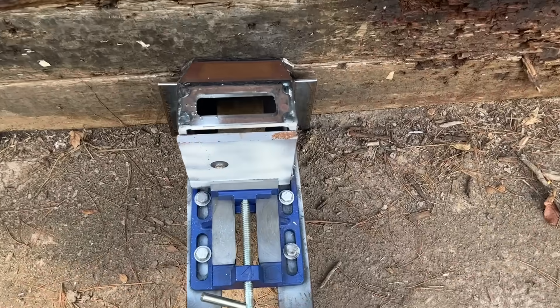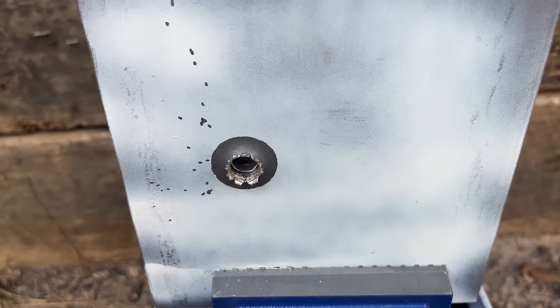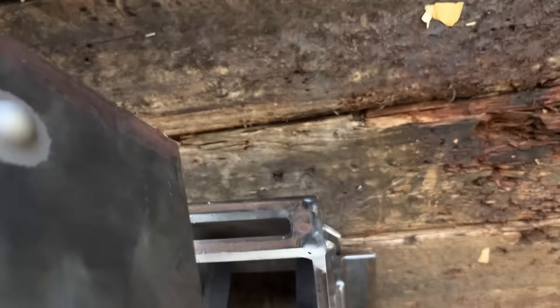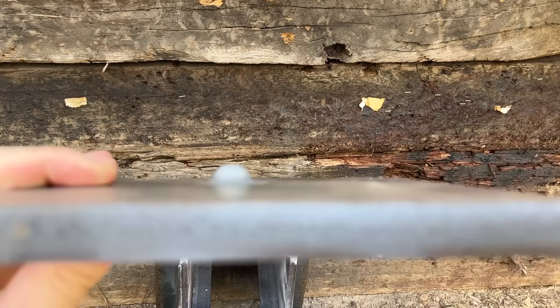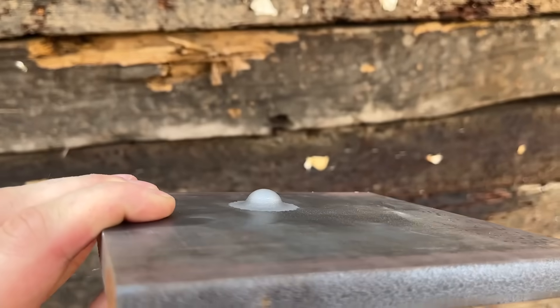I'm pretty sure I saw some pieces flying back my way, so I don't think it went through — let's go ahead and check it out. It does not look like it went through, although that is super deep. Let's see how deep it actually went on the backside. That is a freaking massive bulge — it looks like a perfect dome shape. It's getting hot. That .270 was about as close as it could be to getting through that half-inch mild steel plate, but it just didn't have what it takes.